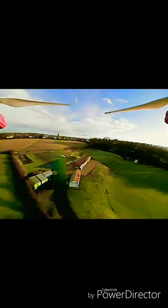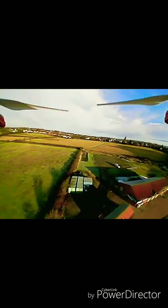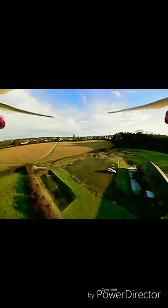But as you can see here you can make out the buildings, you can see the different tones of the grass, you can see the hedges, cars, all that kind of stuff. You can really make out what you're looking at.